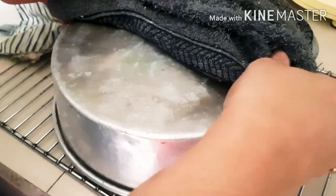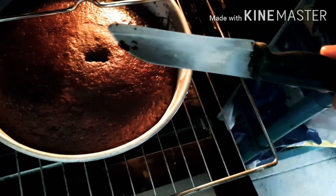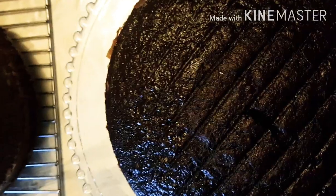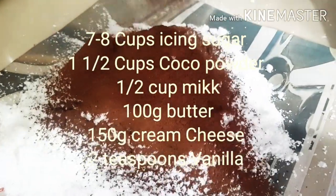You can see it's a beautiful dark chocolate cake — that's what I love about it, the color. Turn it out and it'll come easily because I've greased my pan with butter and a little bit of flour. Make sure both cakes are well cooled before you start icing. If you want it even more moist, you can make a little coffee and pour it over at this stage to soak in, but I'm not doing that today.